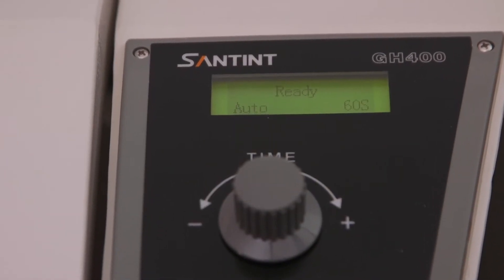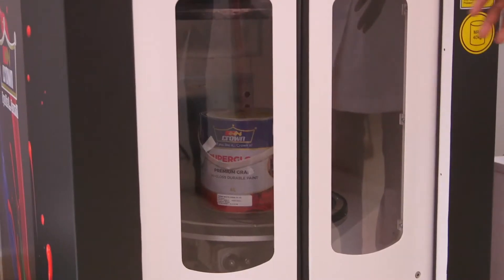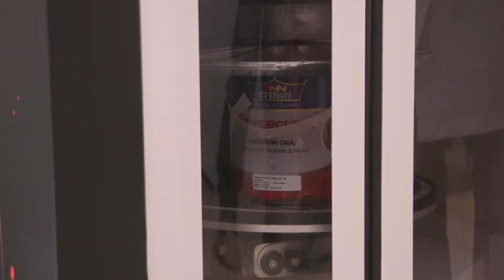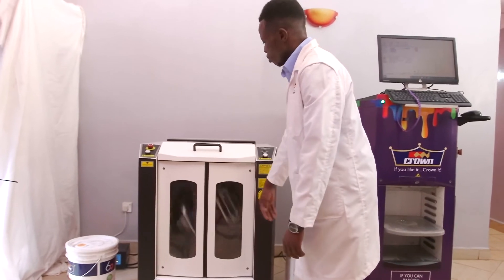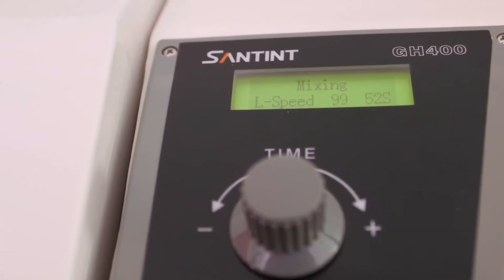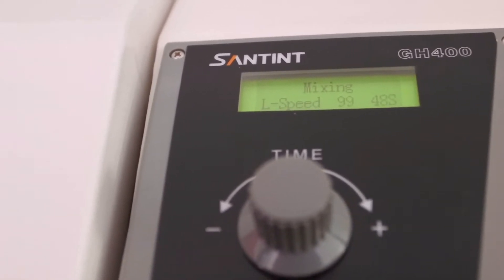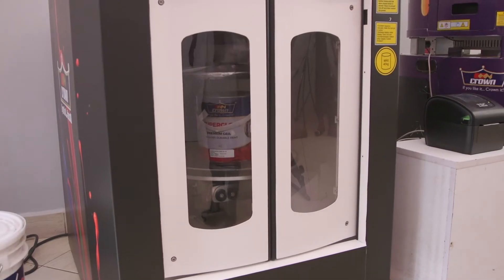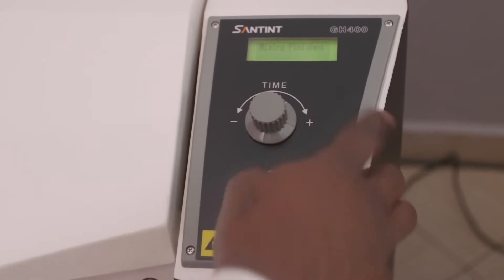The time is set to 60 seconds — that is one minute for the four litres. Press start. You can see it clamping. Once it's fastened, the shaking starts, so that the colorants and the bases can mix to form the desired shade. From the control panel, there's a screen that shows the time lapsing. Once the 60 seconds has lapsed, the shaker will release the tin again.